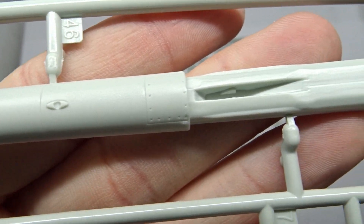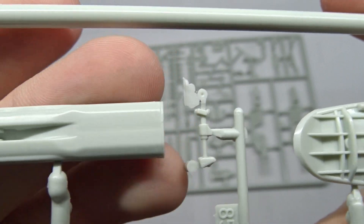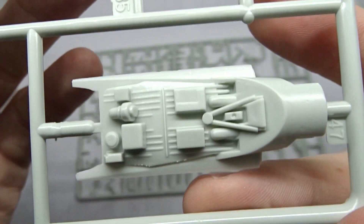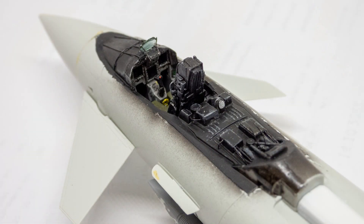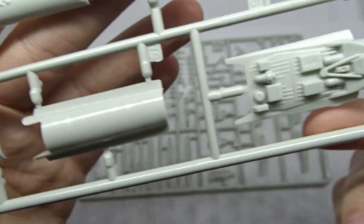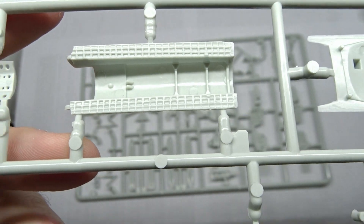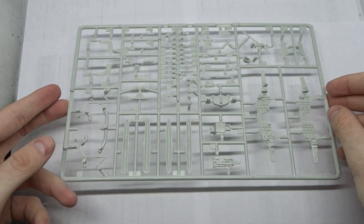On the next frame we find the dorsal spine with the area underneath the airbrake — there's quite some flash on this part. The canopy parts are quite detailed. The airbrake looks quite good from below; however, if you want to display it in the retracted position you'll need to put in a lot of work so it sits flush on the dorsal spine.